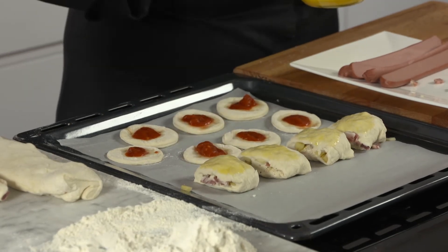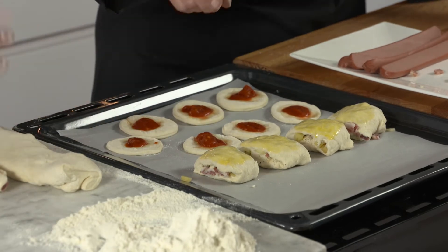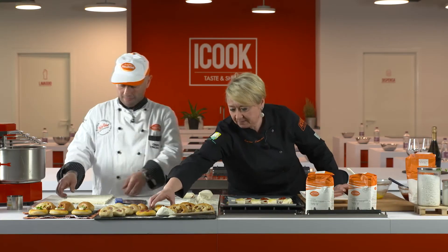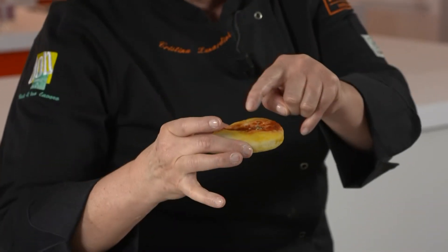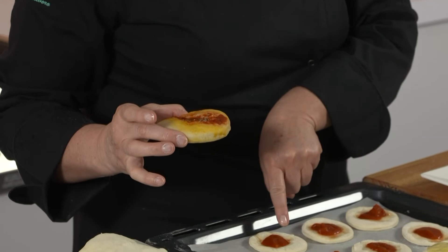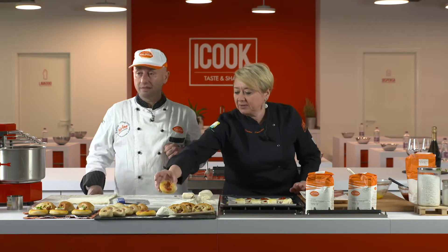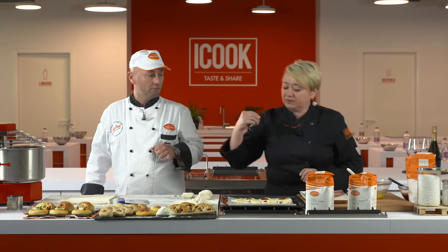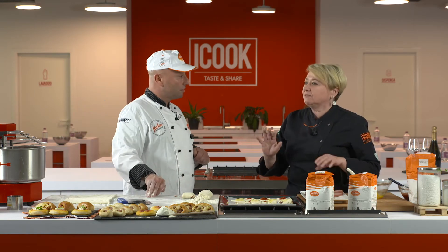Lo lasciamo ancora riposare finché il prodotto non diventa un po' più leggero — te ne accorgi perché lo vai a toccare come una nuvola, si muove lentamente quando lo tocchi. Questa è una pizzetta cotta che in forno sviluppa e ha fatto il suo bordo, questa ancora non l'ha fatto — si deve alzare. Quindi prima di infornare, tutte le volte che si manipola un impasto, lo si fa sempre riposare 15-20 minuti almeno.